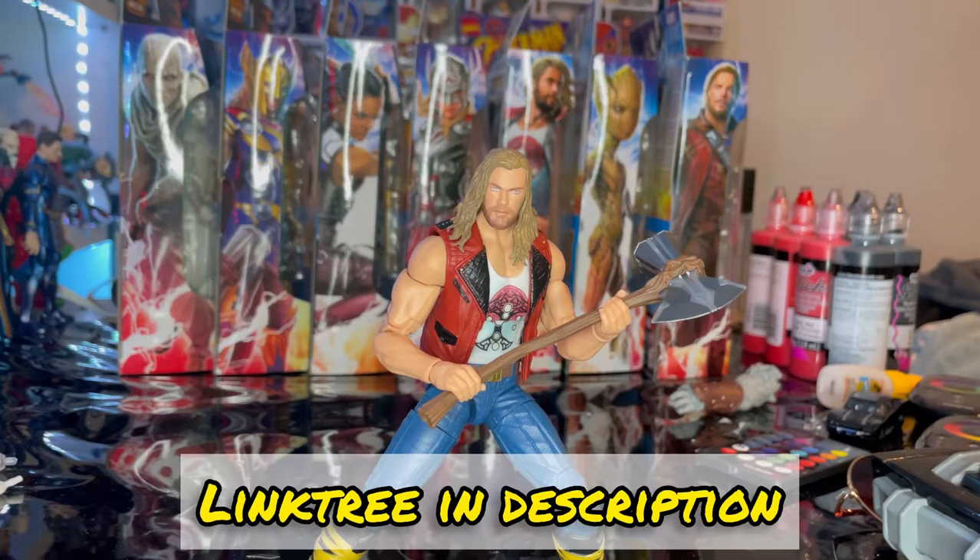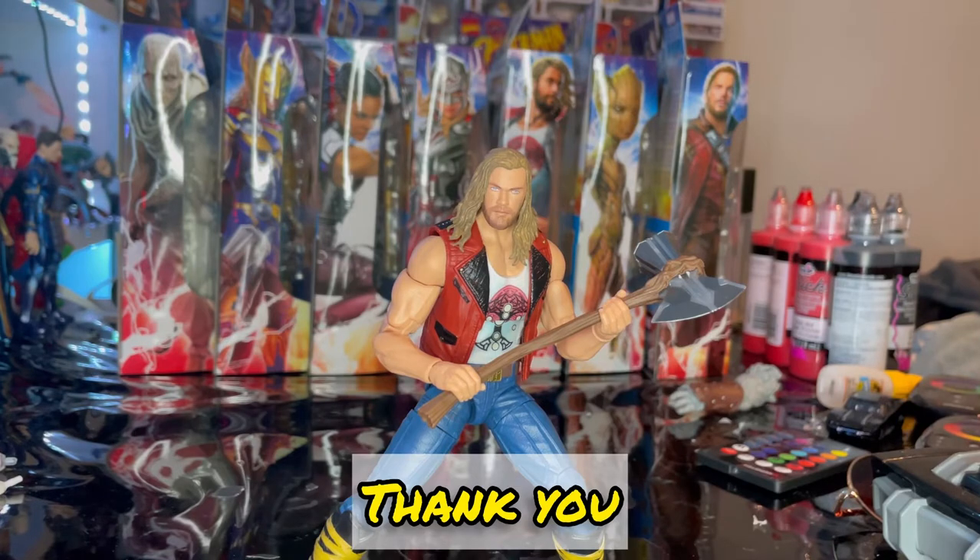If you want to check out my Linktree in the description, it has my TikTok, Twitch, and Instagram. I also post reviews on TikTok which are a bit more sped up and get right to the point. But besides that, thanks for watching.